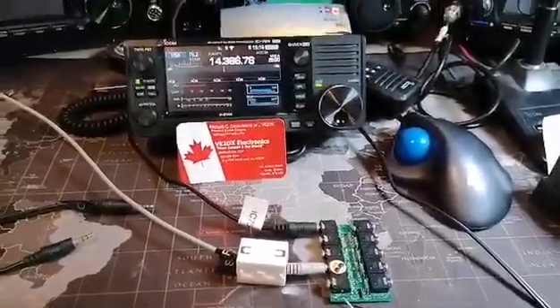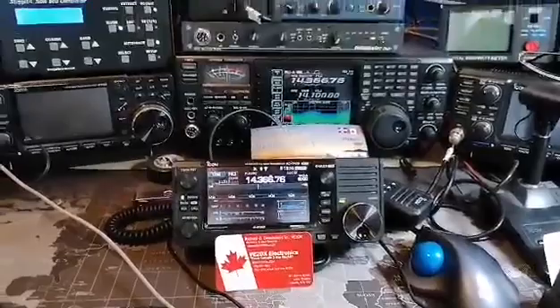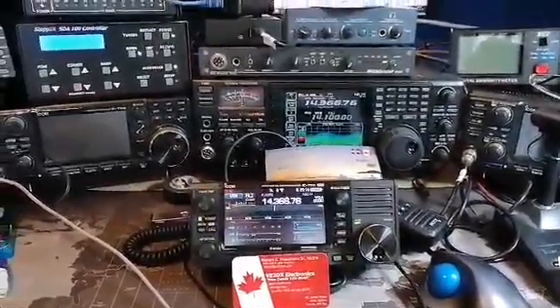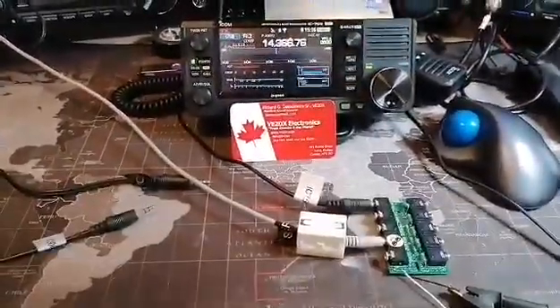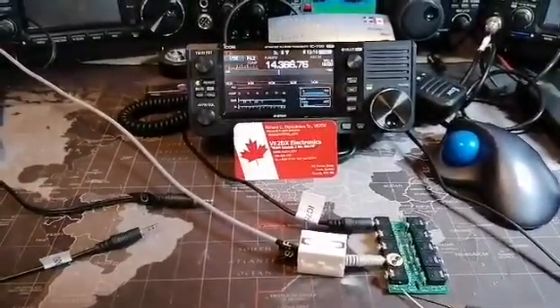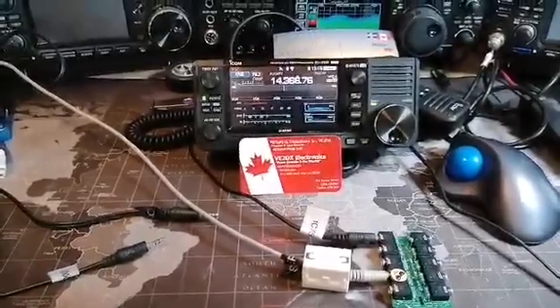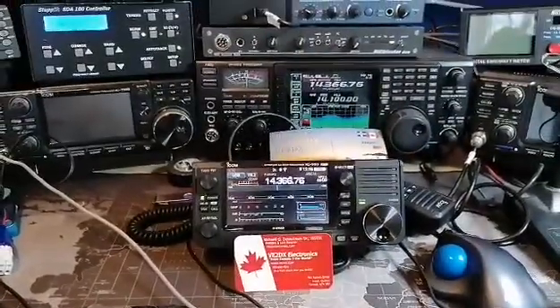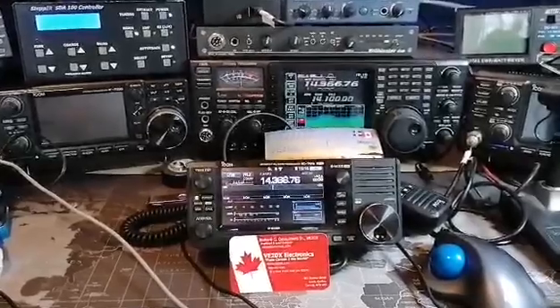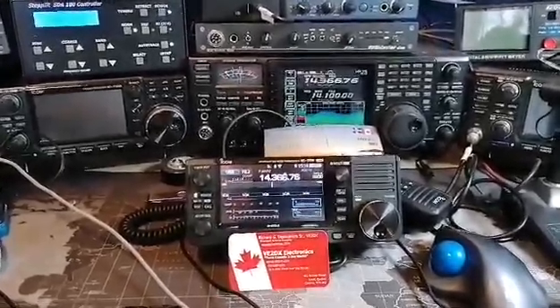...that I just converted, with my Bluetooth interface attached — first on the gray cable to an SDA100 controller from StepIR, on the black cable to an ICOM 756 Pro 3 that you see there on the back.